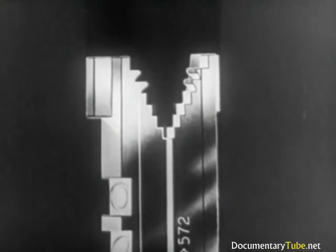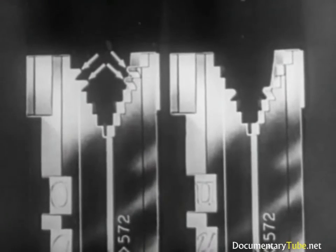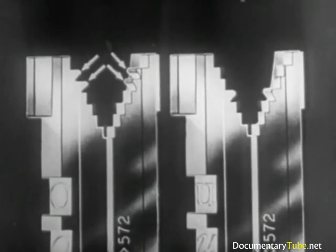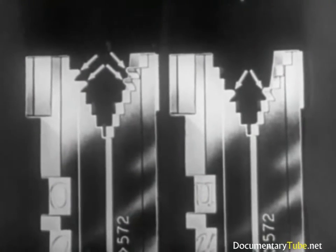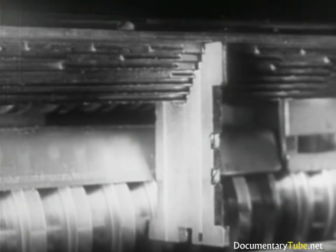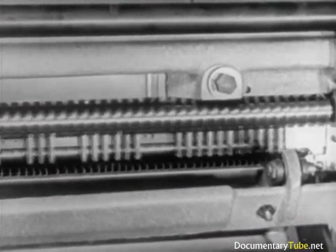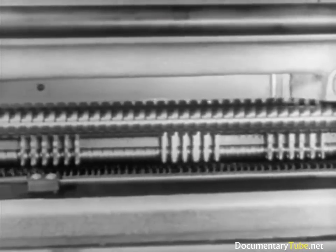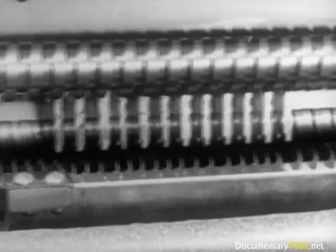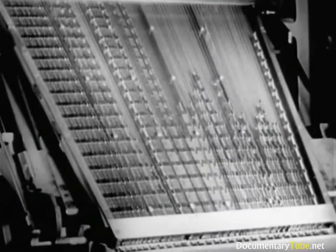For example, the mat of the letter O will remain suspended on the bar with the second and third tooth combinations, while the mat corresponding to the letter N will remain suspended with the fourth tooth combination. When the distributor bar fails to supply the required combination, the mat, no longer having support, drops into the magazine. Therefore, for the 90 magazine channels, there are 90 different tooth combinations, and consequently an equal number of combinations along the length of the distributor bar. The mats, detaching themselves from the bar, return to their respective channels in the magazine.